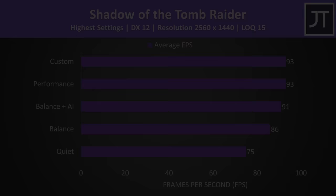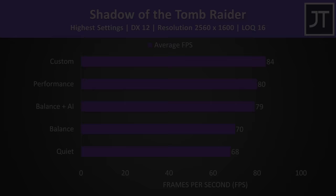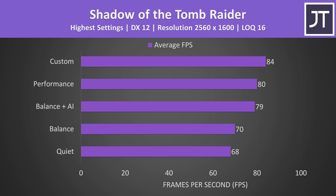Here's how the different performance modes affect game performance. There wasn't a difference between custom and performance modes on the Locke 15, and balance with the AI option enabled wasn't far behind. The Locke 16 results aren't directly comparable as we test with the screen's native resolution and the 16 has more pixels, but we will fairly compare games soon.